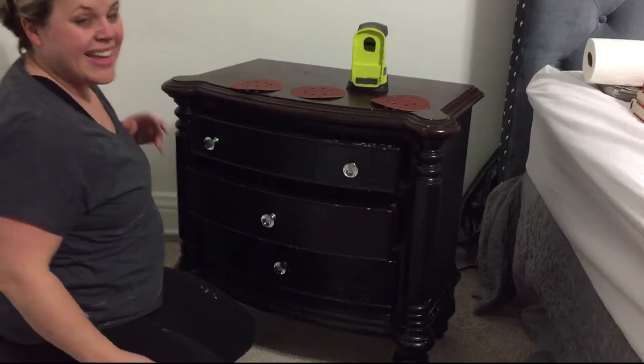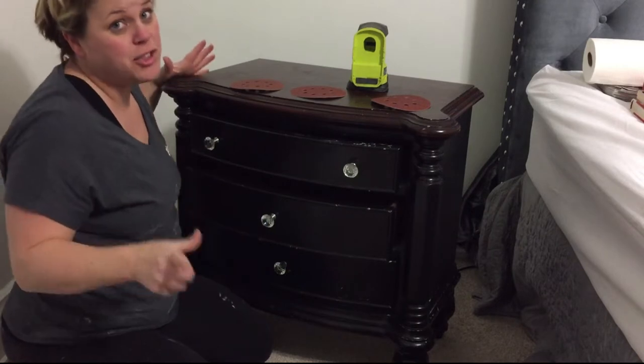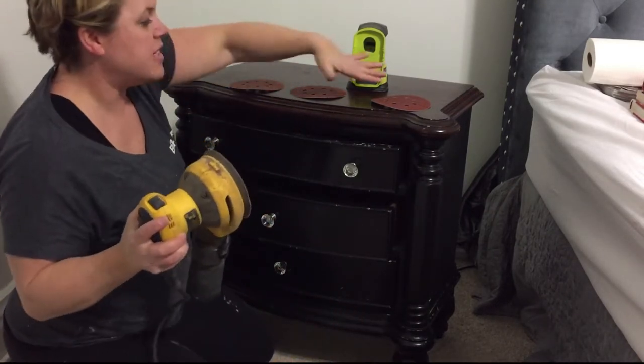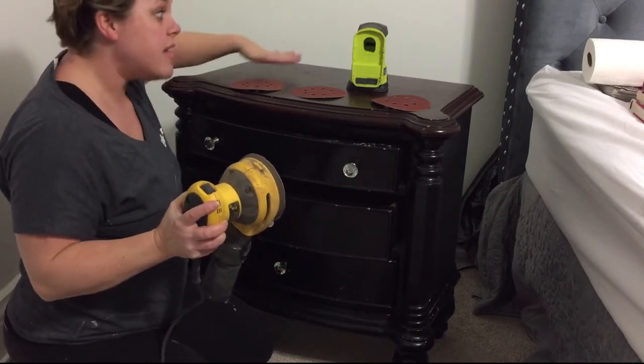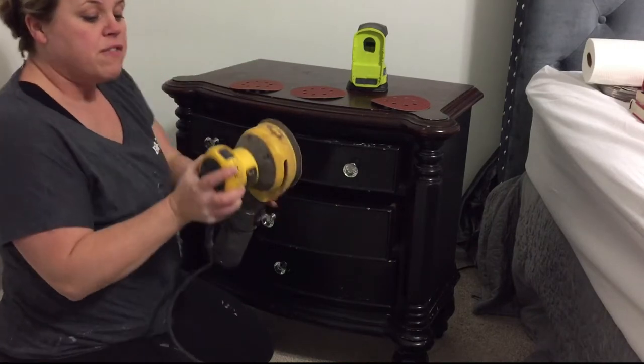We're going to tackle this project — it's going to take about an hour and a half. Right now I'm going to do some light sanding just to make sure that the paint I'm using is going to attach to the surface, because this piece gets a lot of wear when I use it as a nightstand.